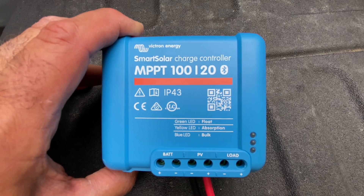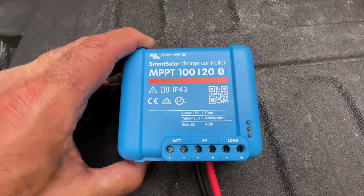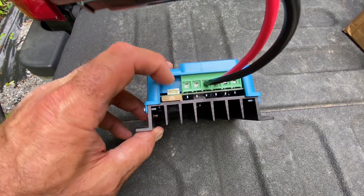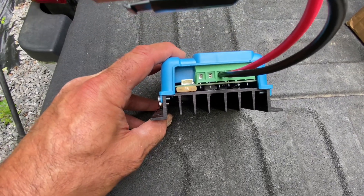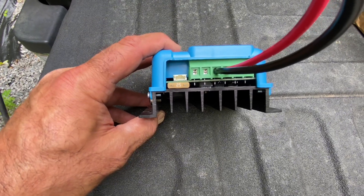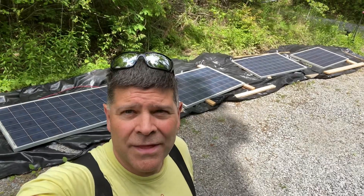I'm going to try something else. I've now disconnected it from everything for about 10 minutes. This is where the jumpers were right here, and I removed the fuse, removed all the cords. It's been sitting here on the back of my truck for 10 minutes, and we'll try hooking it back up to see if we can get it to charge at 14.4 volts.